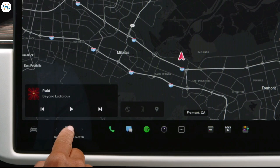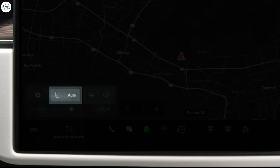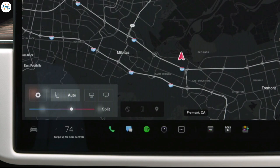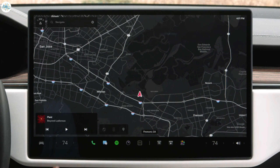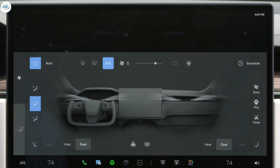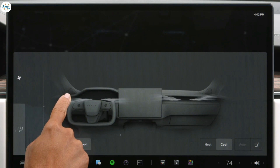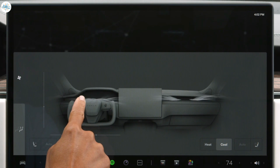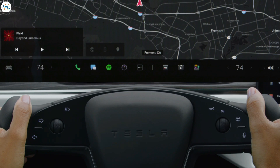Tap or slide to adjust temperature and reveal quick controls for rear and front defrosters and heated and ventilated seats. Tap Split if your front passenger would like to control their temperature independently. Tap here to reveal your complete climate menu, which gives you controls from manual fan speed adjustments to heating your yoke or enabling dog mode. This is also where you position the airflow — drag to move air up, down, in, and out. Your preferred airflow position saves to your driver profile, so it's set exactly how you like it every time you're the driver. The easiest way to adjust climate is with a voice command.